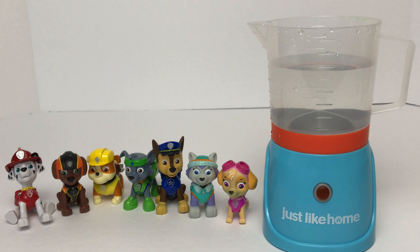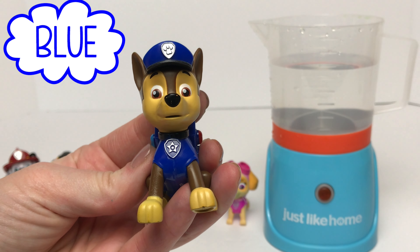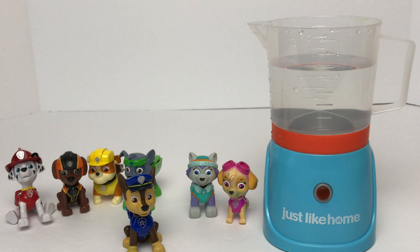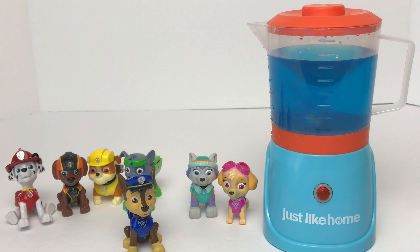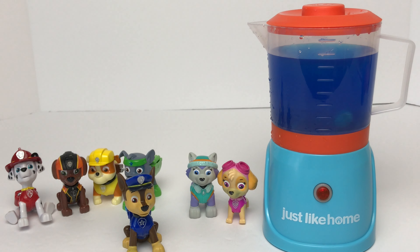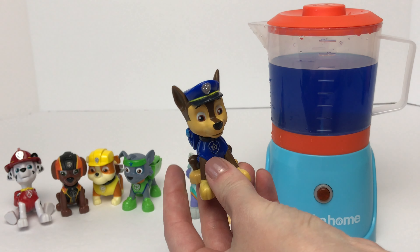Now we'll move on to Chase. Chase wears the color blue. Do we need to mix together any of the red, yellow, or blue to get the color blue? Nope — we just need to put in one of the blue color drops. We'll mix that together. And just like that we've got blue! Does this color match Chase? It does match Chase! Good job guys!